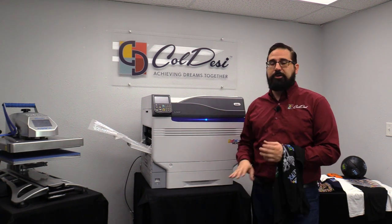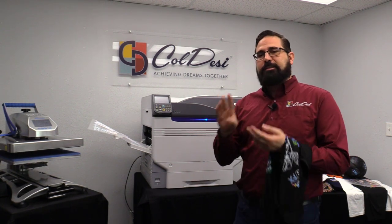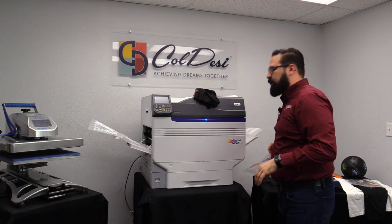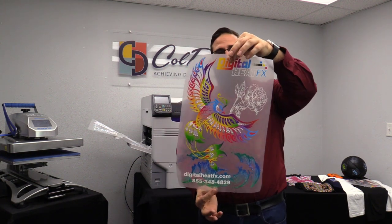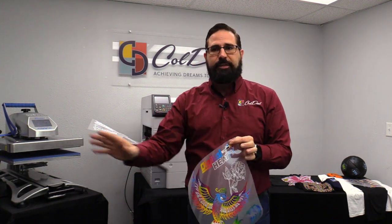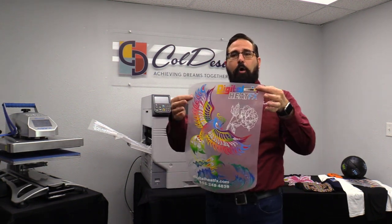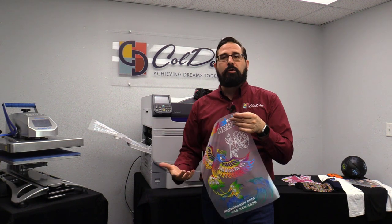This is a powerhouse printer and the best transfer printer in the world, period. Two reasons take it above anything else on the market. One is the sheer size of the transfer — this creates a 13 by 19 inch transfer. The sheet you can run through it is 13 by 19 inches, so it's 130 percent more paper area than the second-best printer out there.